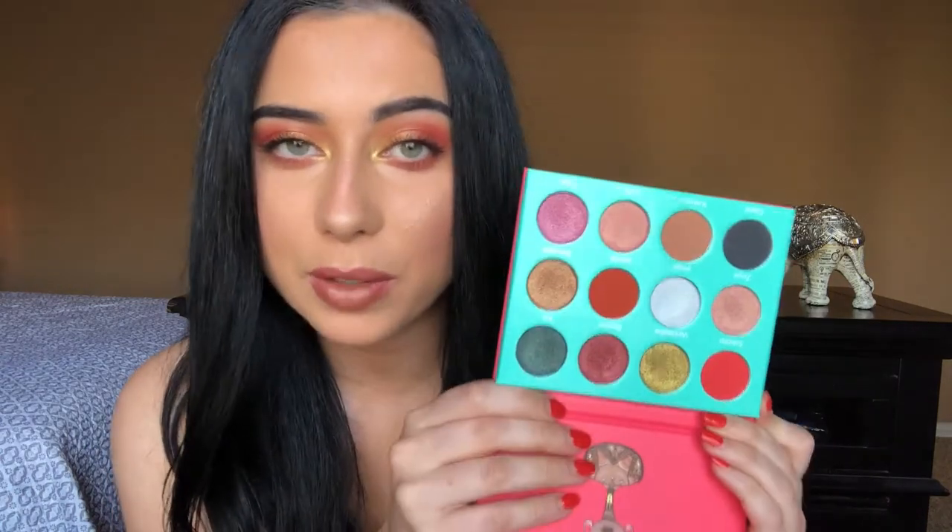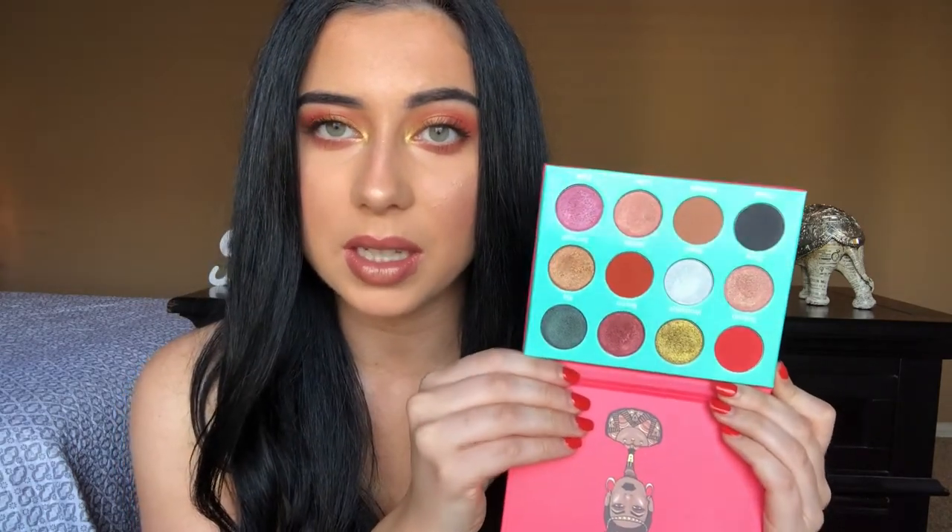Hello everyone, welcome back to my channel! This tutorial is all about really warm sunset colors and glowy skin. I've been wanting to do a sunset look for a while and I just got this Saharan palette by Juvia's Place, which immediately inspired me. When I opened it and saw all the colors, it is literally perfect for summer — I'm obsessed with all these shades. So without further ado, let's jump right into this tutorial.